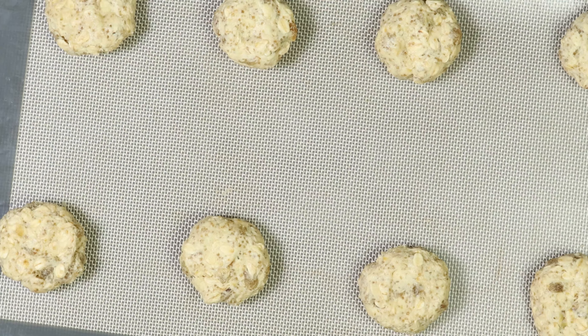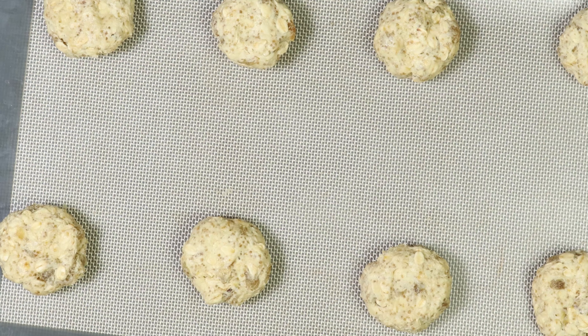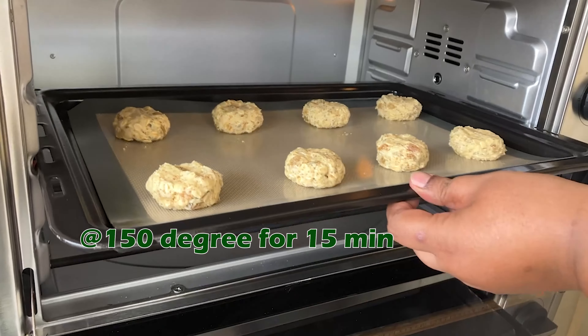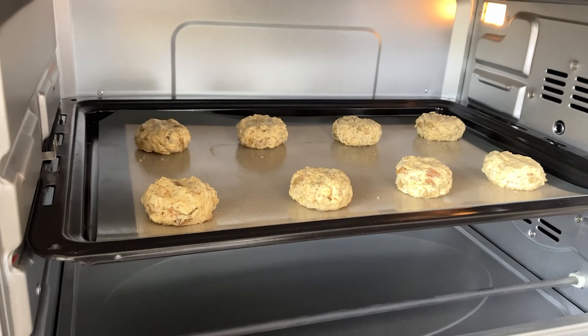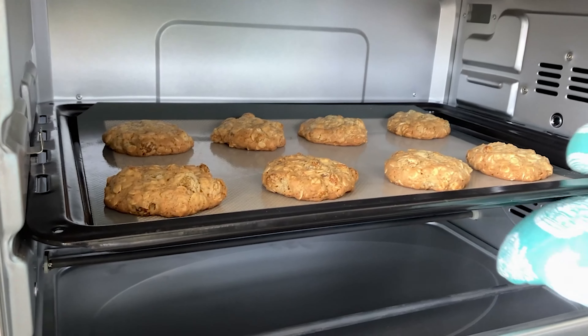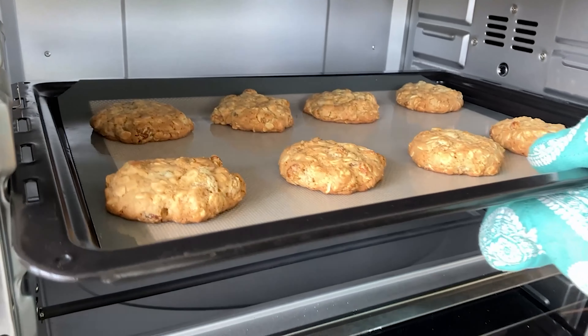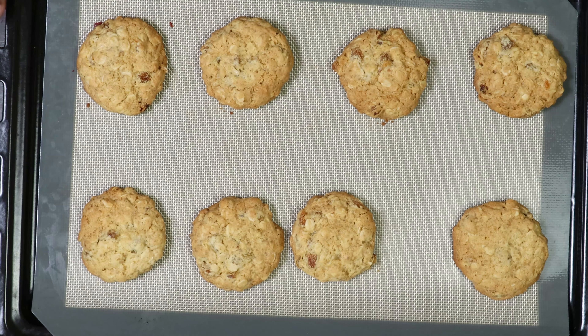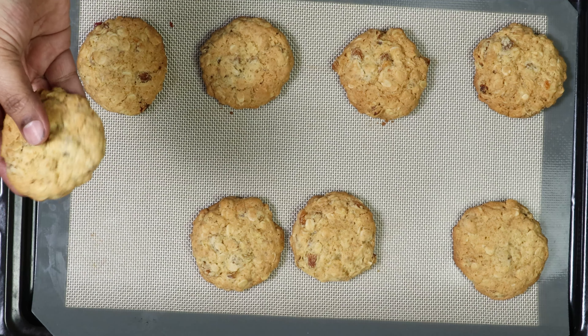Preheat the oven at 150 degrees for 5 minutes and bake at 150 degrees for 50 minutes. The raisin oat cookies are perfectly baked. It is ready to serve.